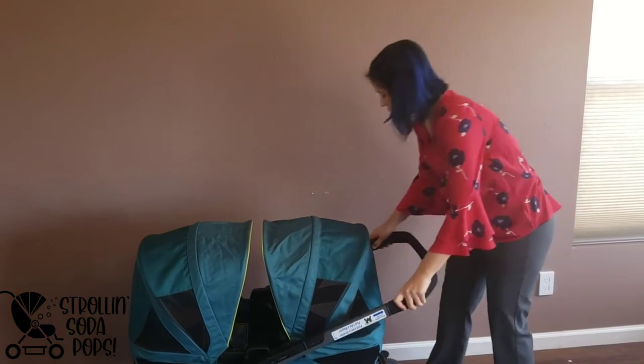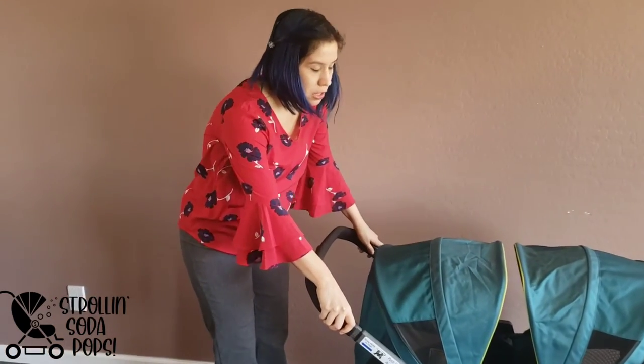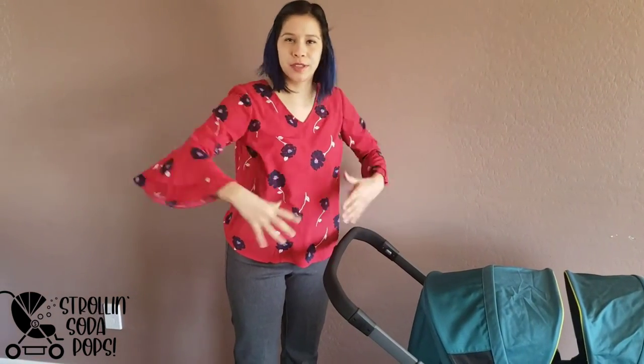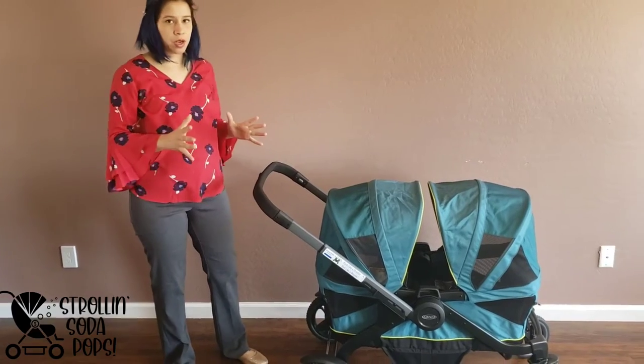That's how easy it is to move from push to pull — it's a feature I like. It's not like the X4 or X2 from Wonderfold where the handlebar is just out on the front always. I feel like this is aesthetically a more pleasing way to do a push-to-pull.